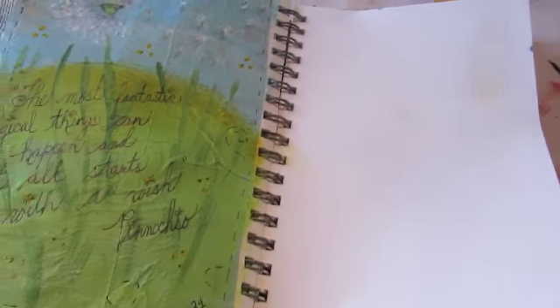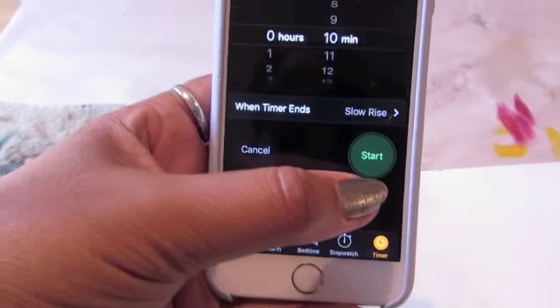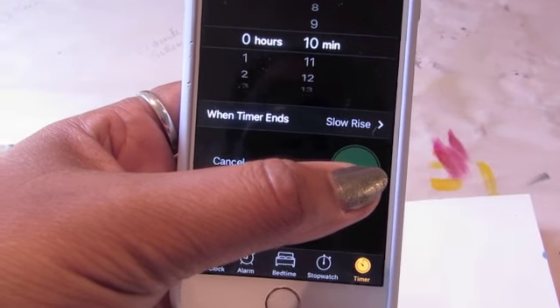Are you ready, Richard? Okay. There's a blank page — I have a blank page. Let me get my phone out. Set the timer: 10 minutes. Ready, set, begin.